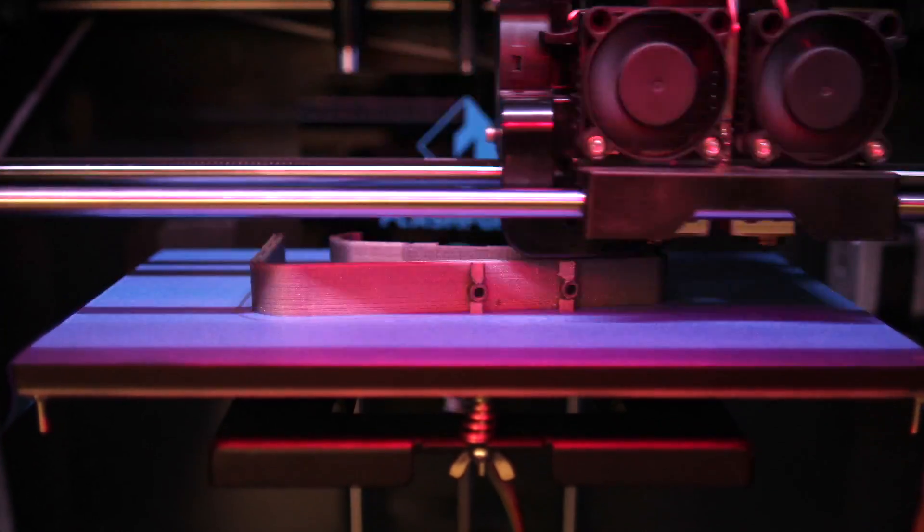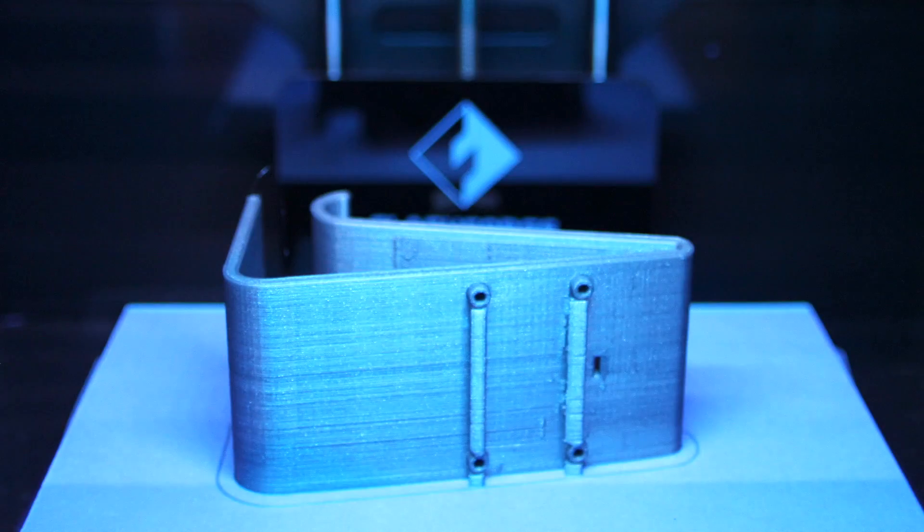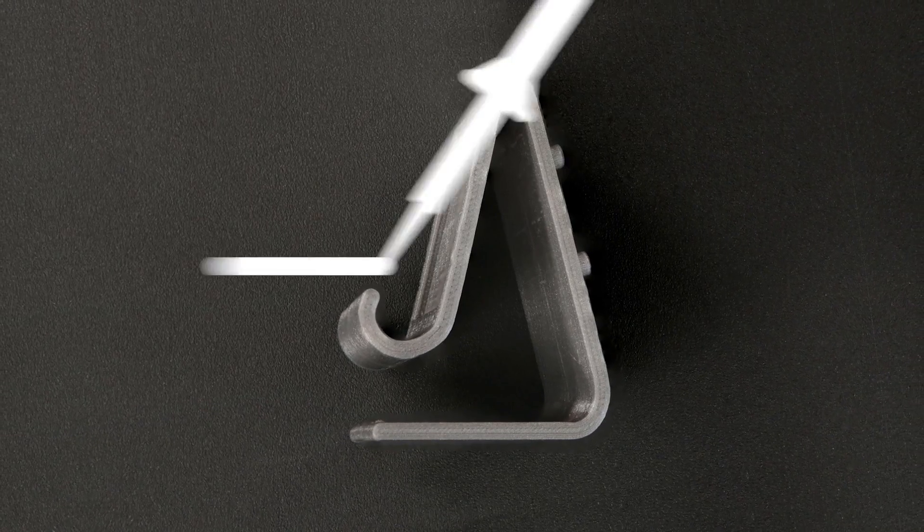The best orientation to print this part is on its side. The part will fit on most FDM 3D printers and it works with or without support material.